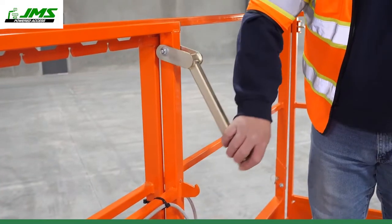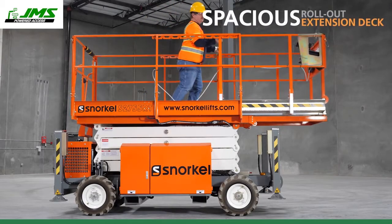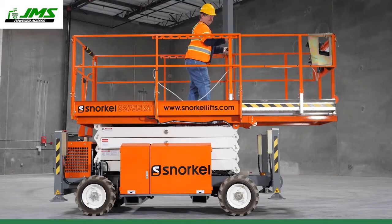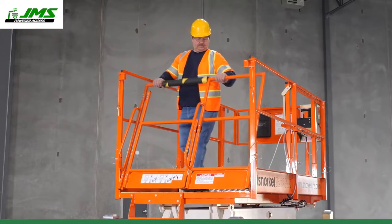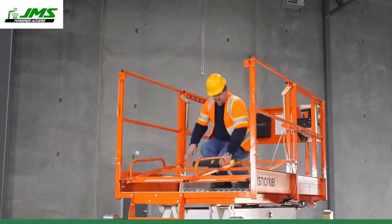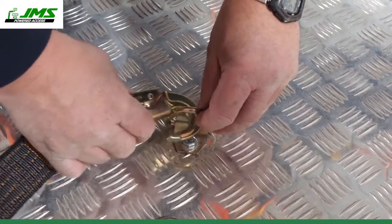When working at height, a spacious roll-out extension deck expands the working area with ease. Fold-down guard rails lower the stowed height to pass through doorways and for transport. Lanyard attachment points are accessible to maximize movement around the platform.